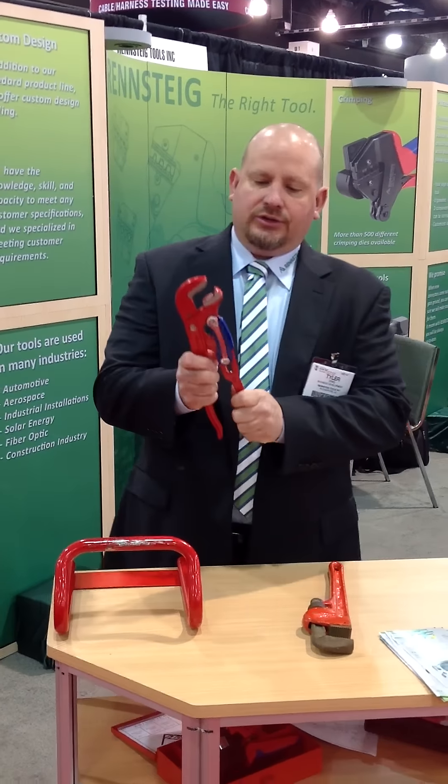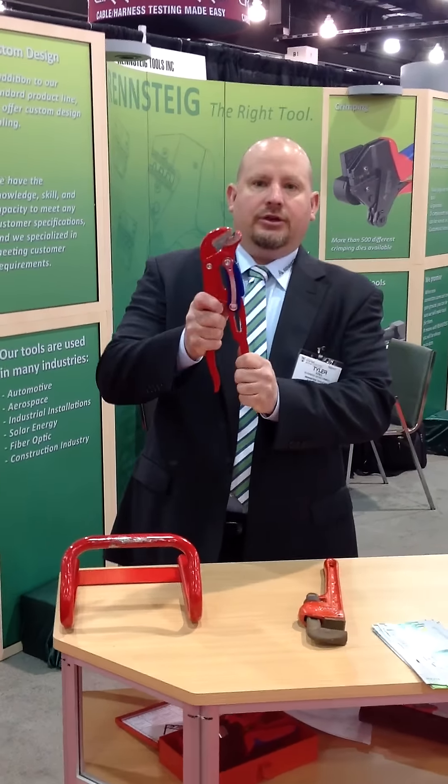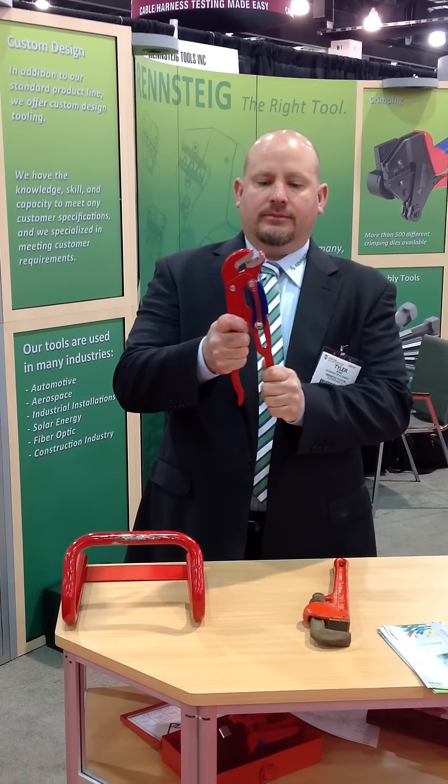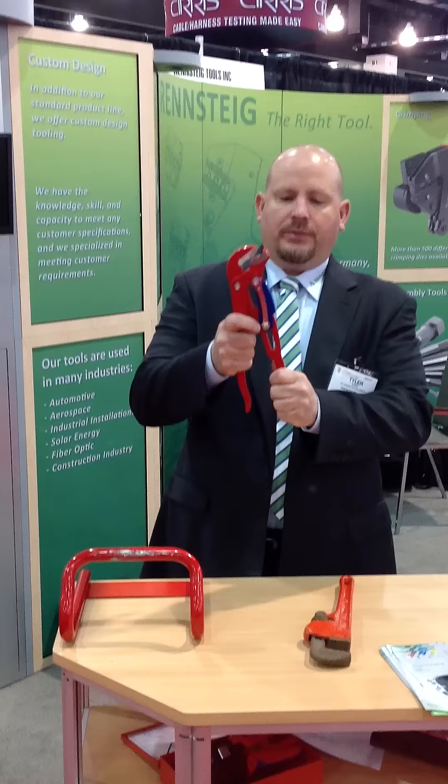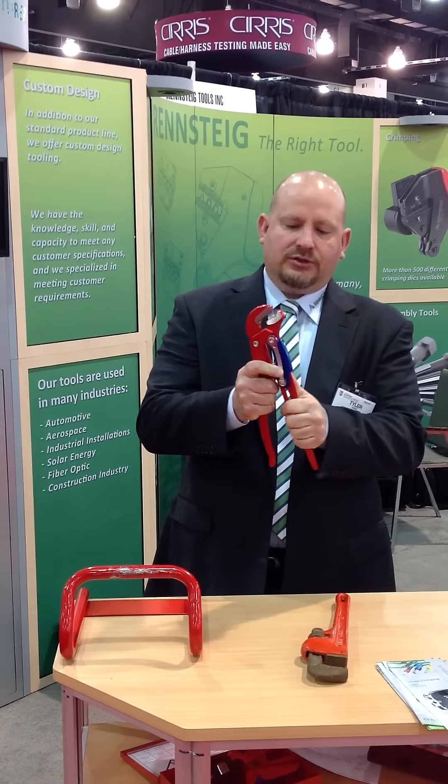On ours, there's a quick adjustment. You can open it and close it to where you need to — all the way closed, all the way open, or somewhere in between you can slide it to.